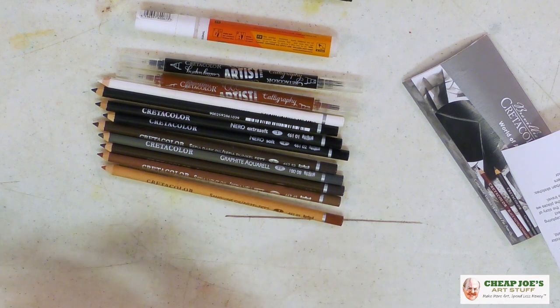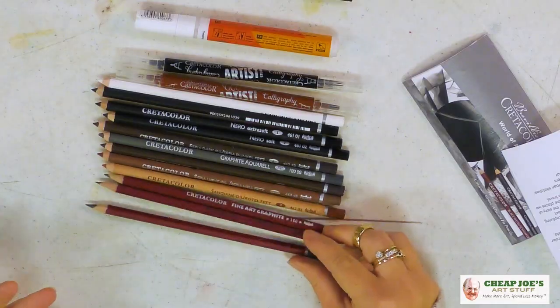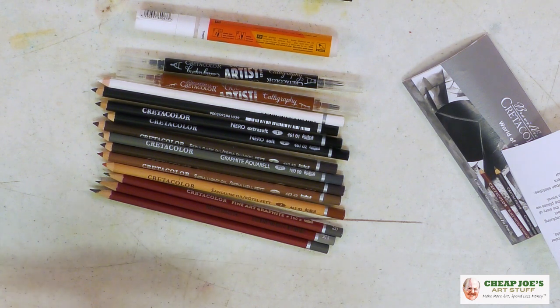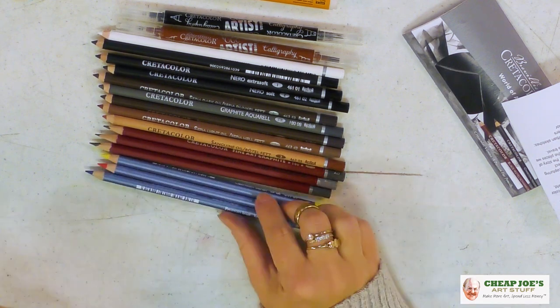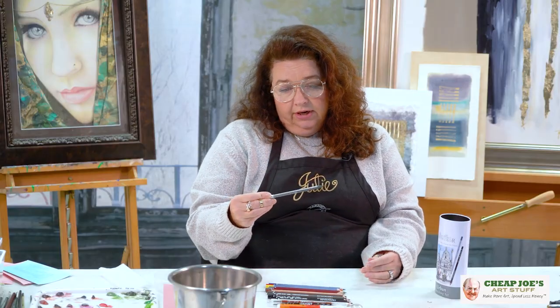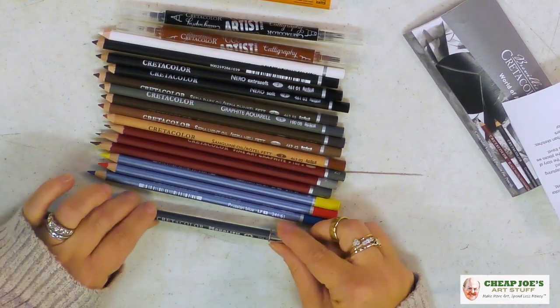The sanguine pencil is gorgeous. And we have three graphite pencils. Then you have three Merino watercolor pencils in your primary colors, and then a woodless graphite drawing pencil, which is just wonderful — it feels great. All of this inside this cute little can!